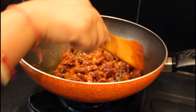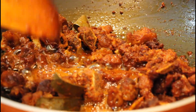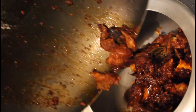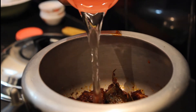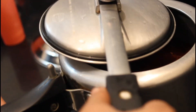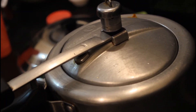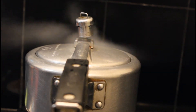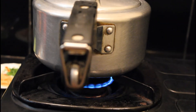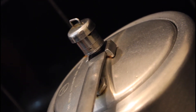Now the mutton is cooked well with the masala. I am going to put it in the pressure cooker and cook it for 3 to 4 whistles until done. After getting the first whistle, make the flame low, and wait for another 2 whistles until the mutton is cooked completely.